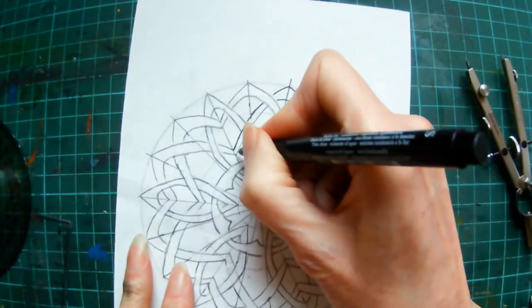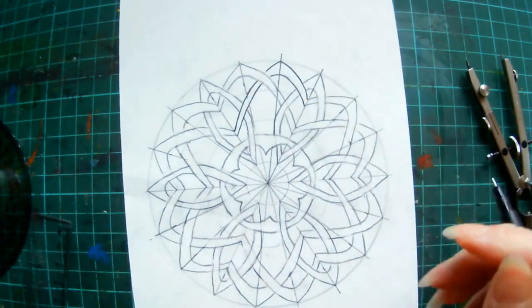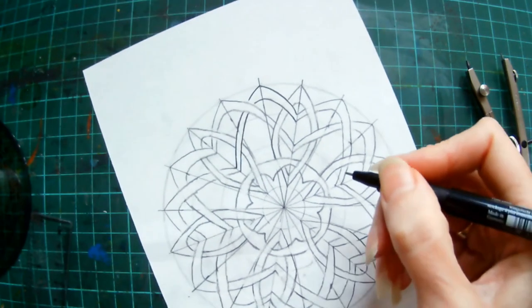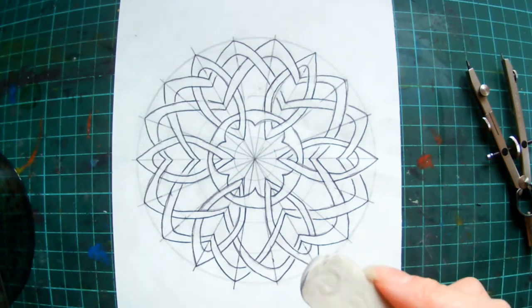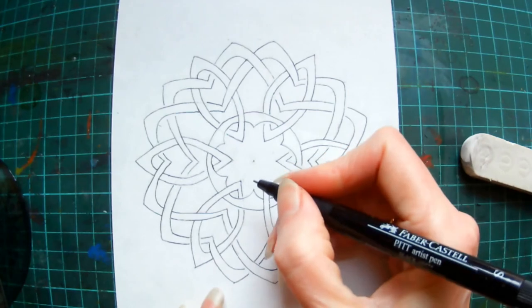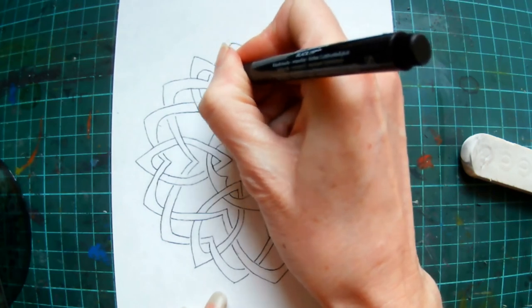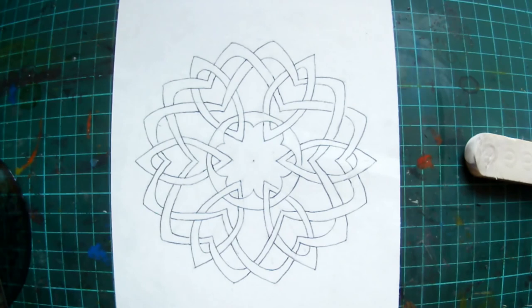This section I'm going to speed up, and then you can fine line yours and join me at the end. Once everything's fine lined, the next step is to rub all your guidelines out — I'll speed that section up again. Once all your guidelines are rubbed out, you'll inevitably find there are little sections you've just missed, so go around and tidy those up, and then we can add some extra decoration.